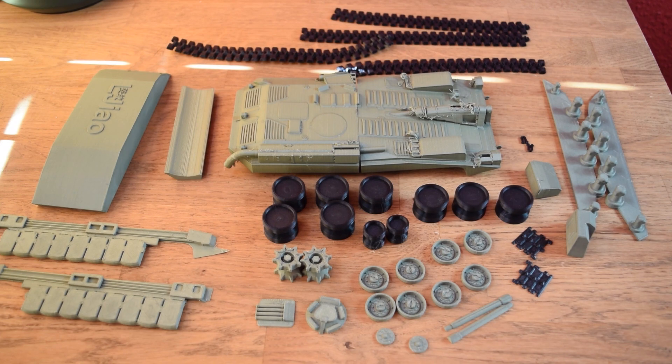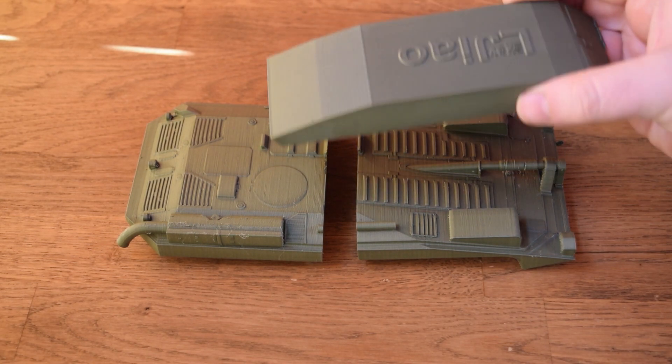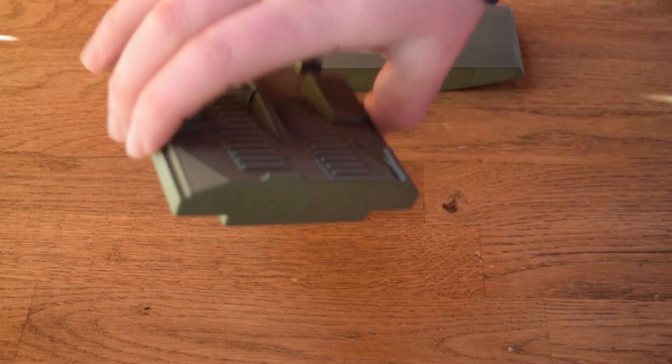It also had on the front an actual digger appliance so it could dig its own ditches to hide in. So you can imagine if this was ever actually used in war, it would have just had the barrel sticking out and would have been a very hard target to hit.